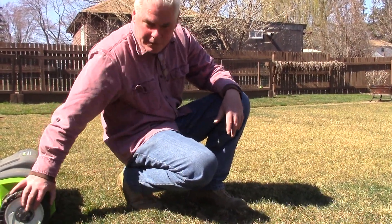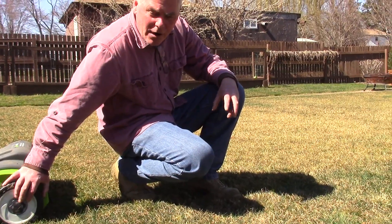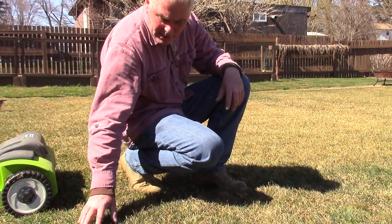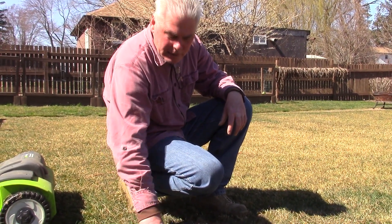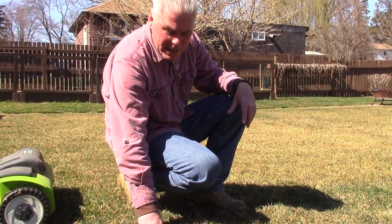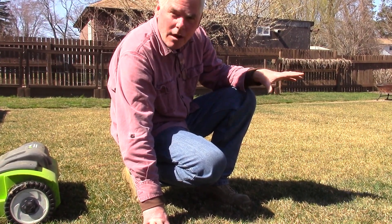This little machine does a nice job. It doesn't tear at the grass — all it does is really lift it up from being matted, and that allows the sun to get down to the roots. Today's March 31st. In another week I'll put some fertilizer down, and in another three weeks the grass will look like a golf course.